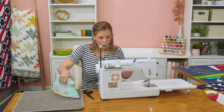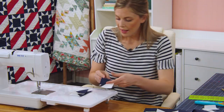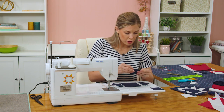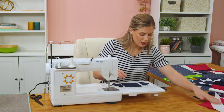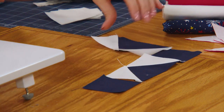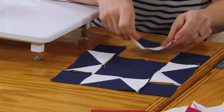For each block you're going to need four of these little star leg units. I have a few of them already ready to go to save us some time. We need to grab that four and a half inch center square and our four two and a half inch squares. So we have a two and a half inch square, our star legs, and a two and a half inch square; then star legs, our four and a half inch square, and star legs; then again two and a half inch squares in the corners and star legs.